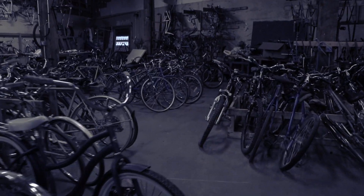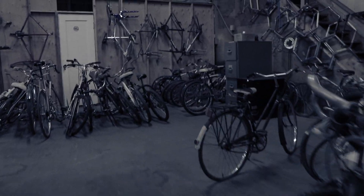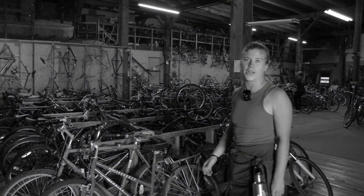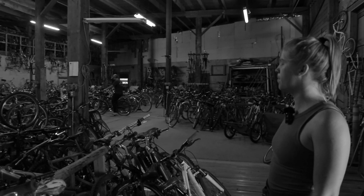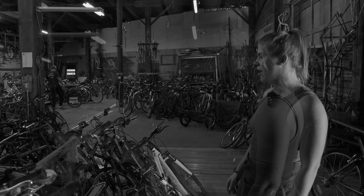Now I'm going to introduce you to our warehouse space. This is where we keep all of our quality Build-A-Bikes. We have a wide selection of bicycles that people can fix and choose from. All of these bikes have been donated to us since we've been operating, so people are very generous and contribute to FreeCycle's cause.